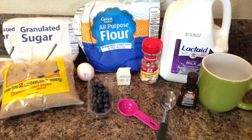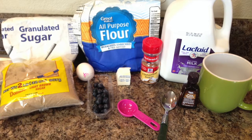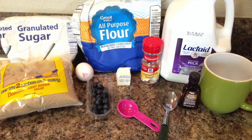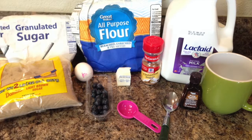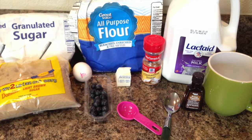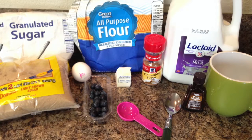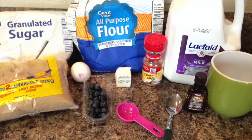So the ingredients you're going to need to make the blueberry muffin are: two tablespoons of butter, one medium egg, one tablespoon of low-fat milk, one teaspoon of vanilla extract, three tablespoons of light brown sugar, four tablespoons of self-rising flour, a fourth teaspoon of ground cinnamon, a pinch of salt, three tablespoons of fresh blueberries, and a half teaspoon of sugar.